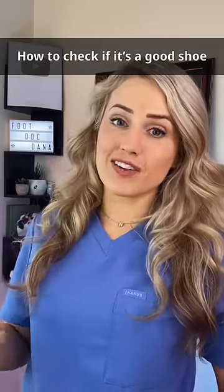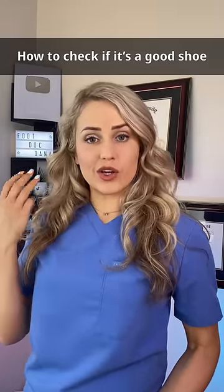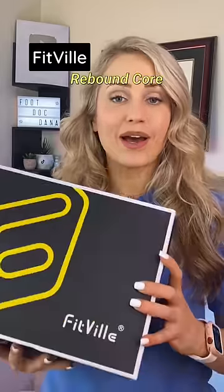As a podiatrist, I get a ton of questions about shoes. It's highly requested, so today I'm going to show you three easy steps to see if your shoe is a good shoe. And to demonstrate, I'll be using the Fitville Rebound Core sneakers.